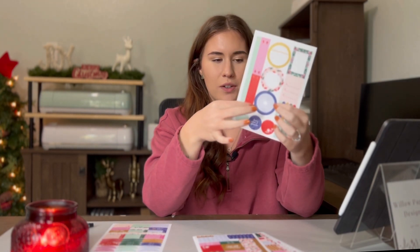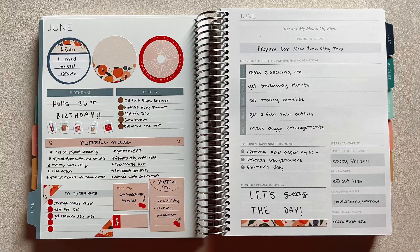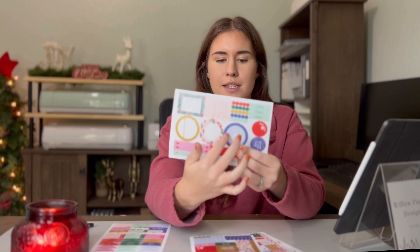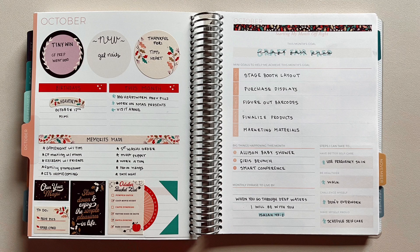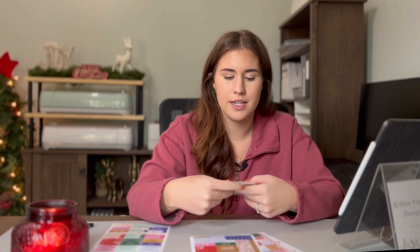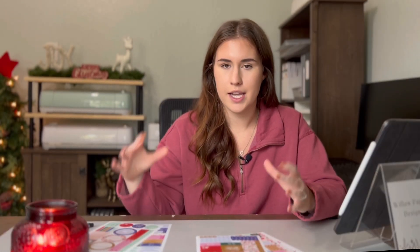One thing I want to point out is this wheel — when I first got this kit I didn't know what to do with it. I posted in a Plum Paper Facebook group asking, and someone said it's a habit tracker wheel for the month. You can mark in when you're doing whatever habit you write there. This sticker doesn't always get used for me — I track all of my habits weekly and it feels redundant to track it here too. But if you have a daily planner and want to track habits, this is a great sticker for that. This month they did an ornament, which is so cute.